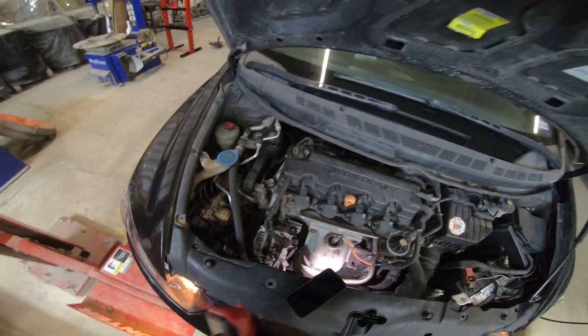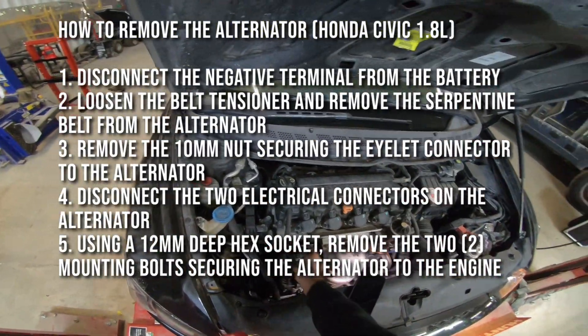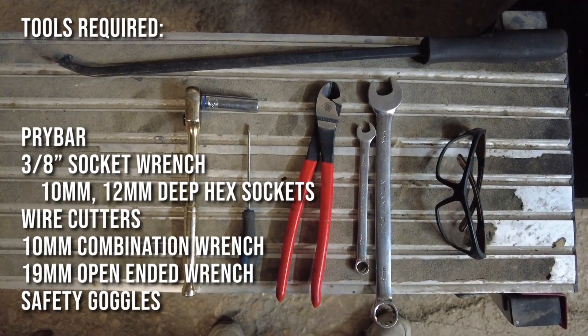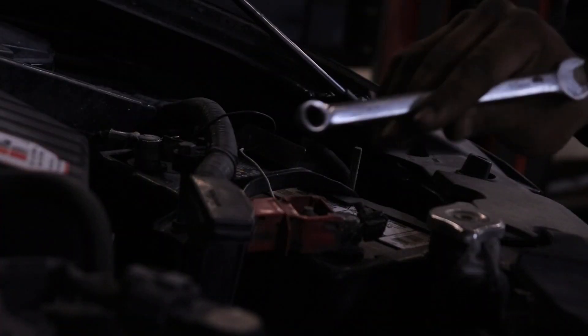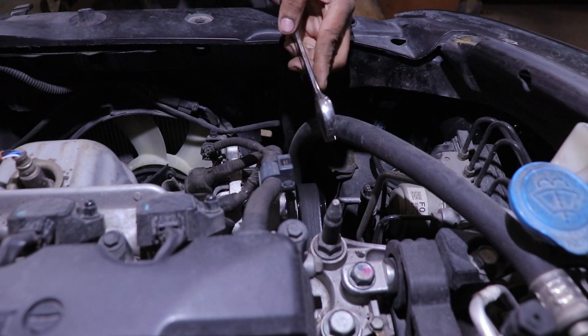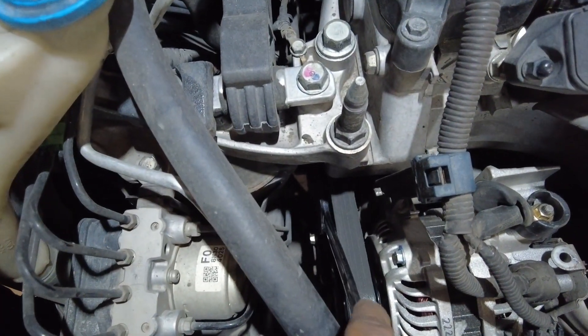I'm going to take this off — it's pretty quick. Disconnect the negative terminal from the battery, remove the connections, pull it out, pop it in. I have a 10 millimeter combination and a 19 millimeter closed and open-ended wrench. I'm going to use the open wrench portion for the tensioner.